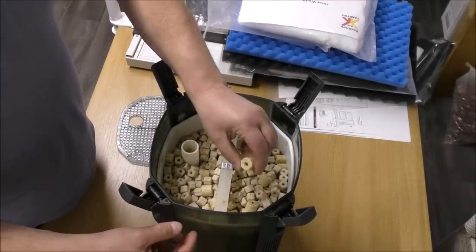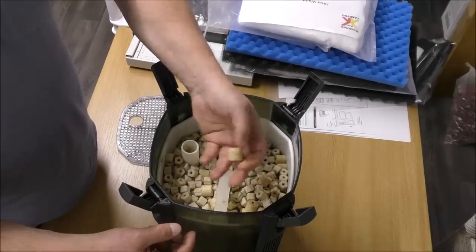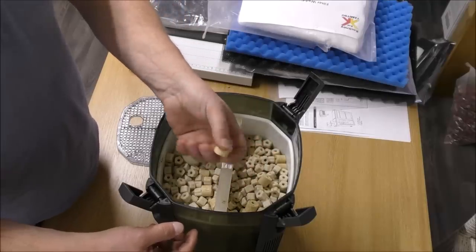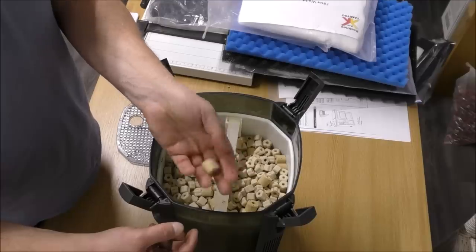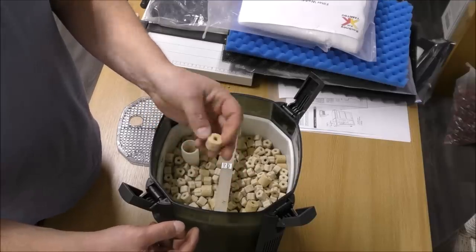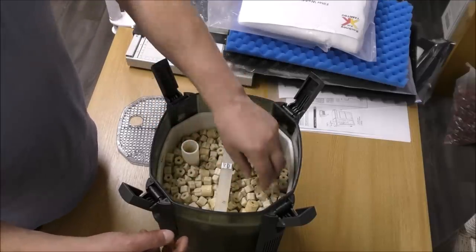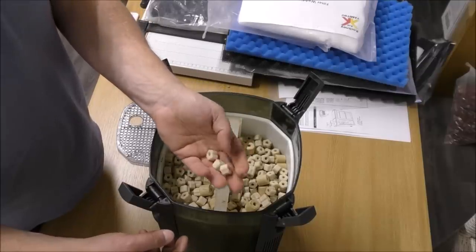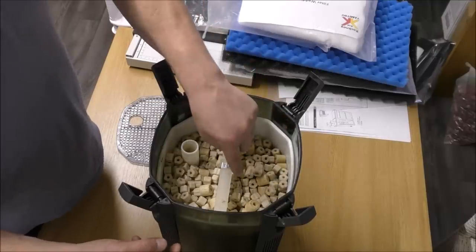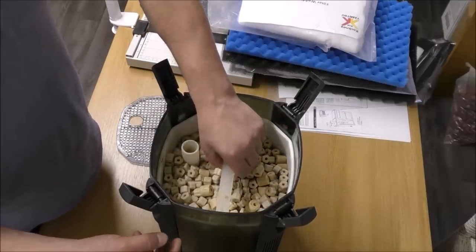We've got some AQUA1 ceramic rings. They're actually quite good — if you're going to get any ceramic rings, get the AQUA1 version because they're quite light and very porous. They're actually a good ring. And then in here we've got another sort of ring — I'm not quite sure who makes those ones. They're welcome and useful, just not in the top tray.